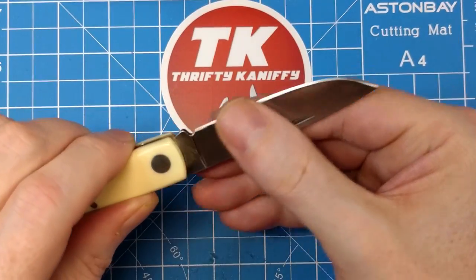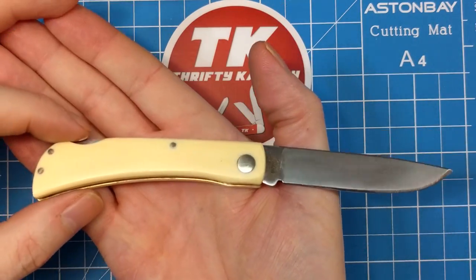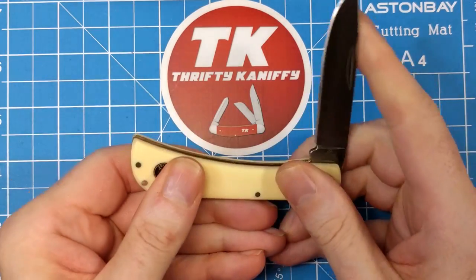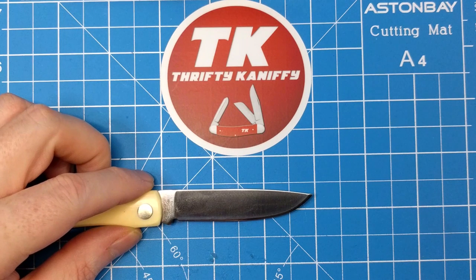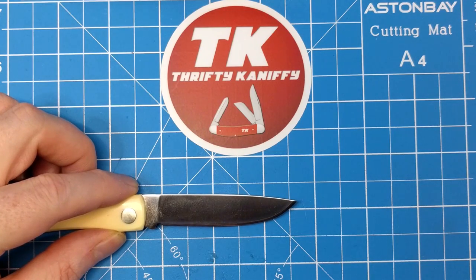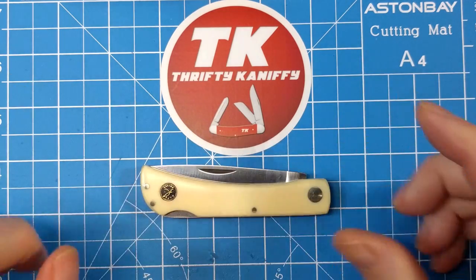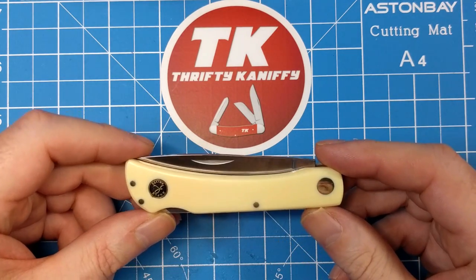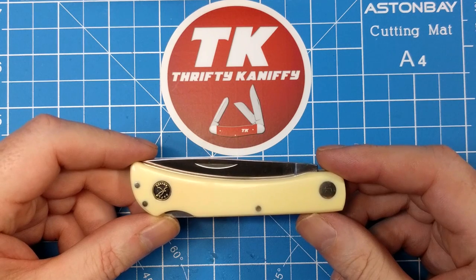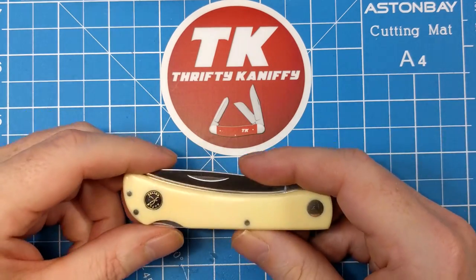I'm looking forward to letting you guys know why this is going to be a special knife. But first, let's measure the blade — right shy of three inches; I call that two and seven-eighths, with a cutting edge of about two and five-eighths. As I was saying, this is going to be part of a giveaway that Slippy and Thrifty — that's me and Slippy — are doing on June 17th at 10 a.m. Central Time and 4 p.m. UK time.